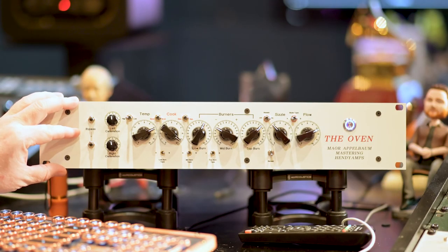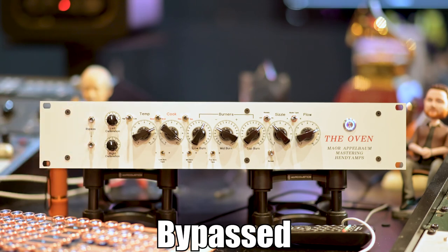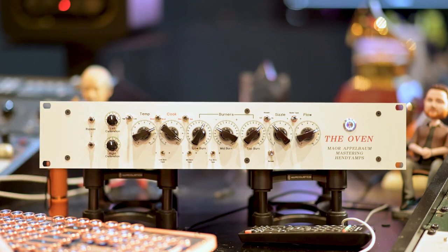Let's take one more listen. It's like we've gotten a compressor, a saturator, and an EQ, and a little bit of air band EQ all in one processor very quickly. Have a nice day.